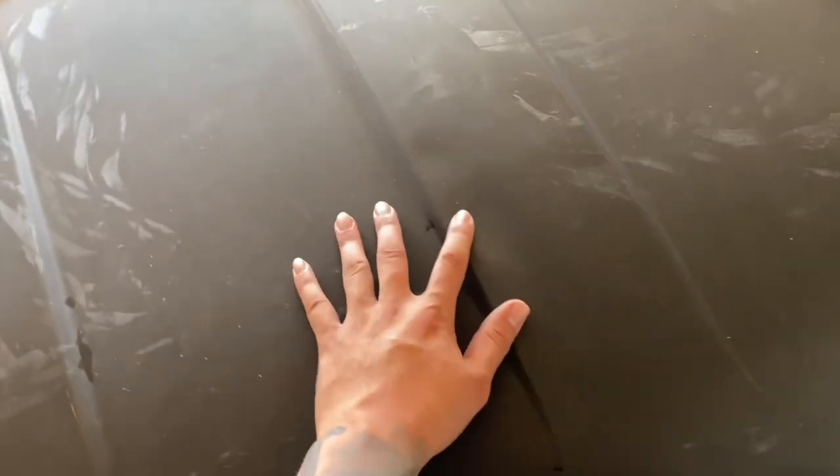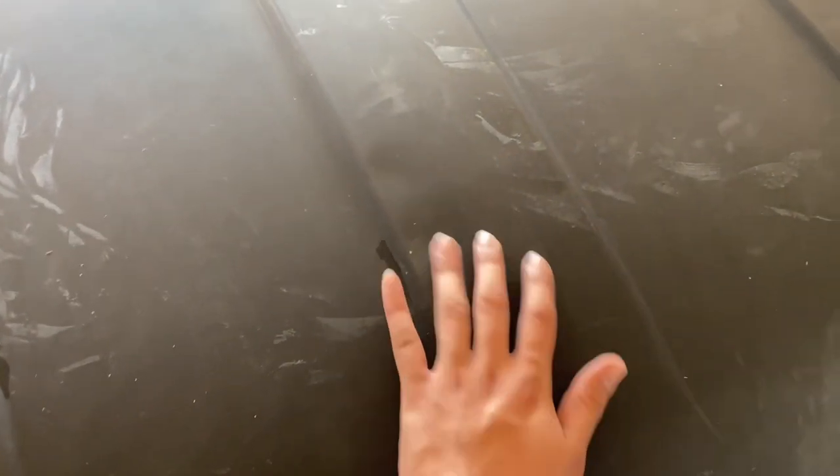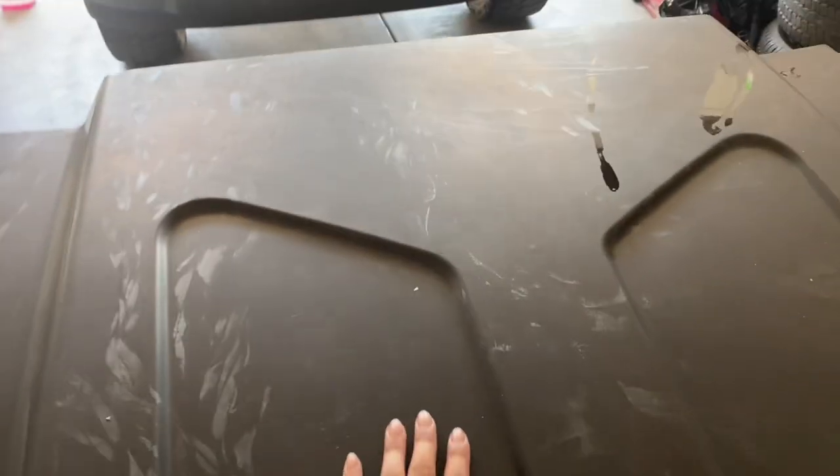It has four little dents right here — you guys can see them. We're gonna fill them in with a little body filler. So after the sand and the body fill, we're gonna go ahead and primer and throw some paint on there.